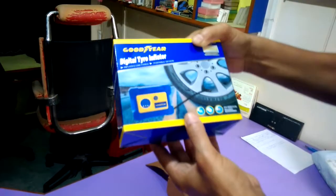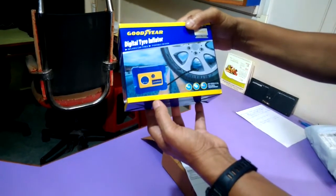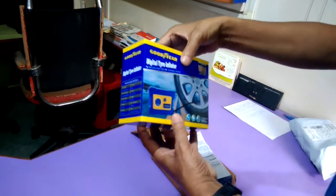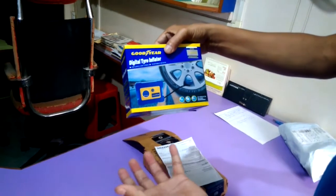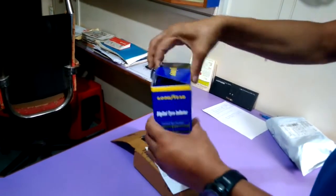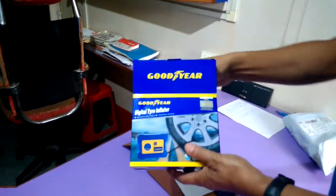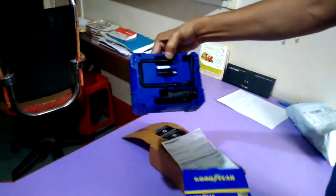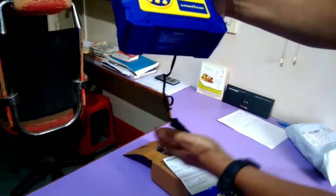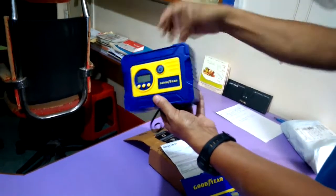The weight of this digital tire inflator is approximately 500 grams, which is quite handy and portable. I think it would be quite convenient to take it along with your motorcycle in case of an emergency. This looks really nice and the build quality is also quite good.